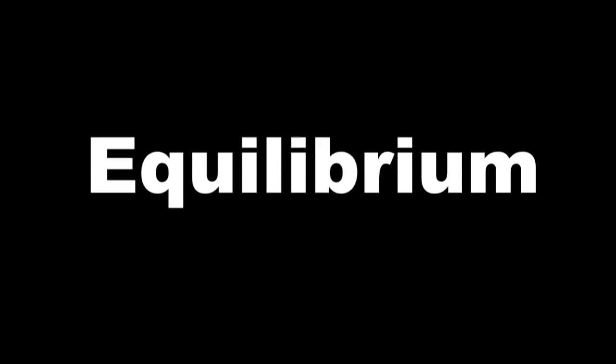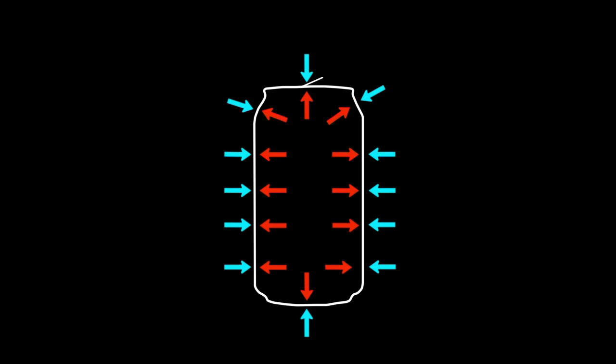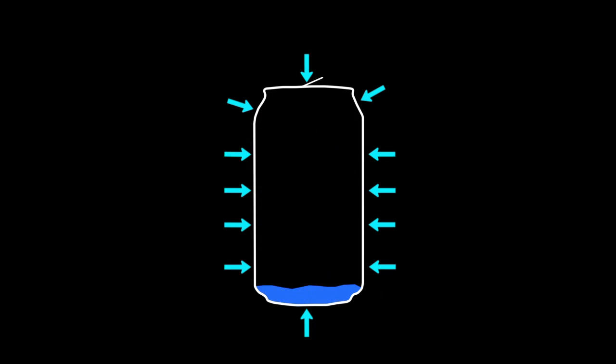This activity is all about balance, or equilibrium. When you have an empty soda can, the air pressure on the inside and the air pressure on the outside are in equilibrium. When the water boils and you have steam, the steam on the inside is still in equilibrium with the air pressure on the outside, but once that steam turns into liquid water, that equilibrium is broken and the can collapses.